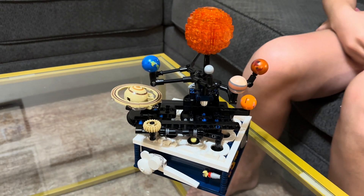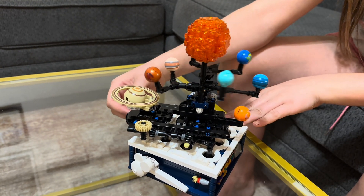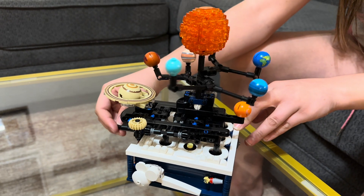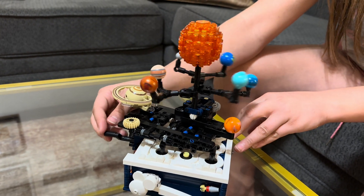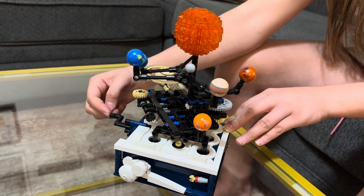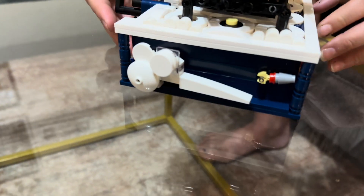Do you want to spin it for me? So as you can see, you can spin that around. And this also moves. So everything moves and then let me go ahead and show the sides.